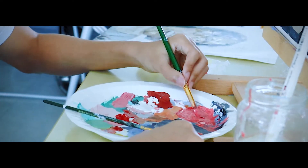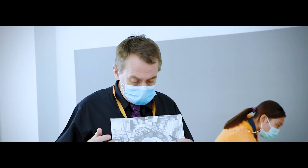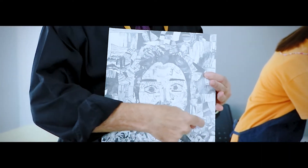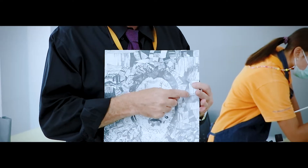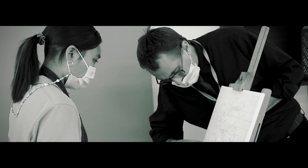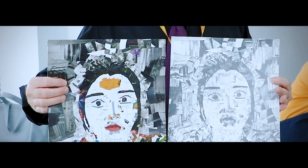That's the first step. The second step, as a study, they had to make a drawing. They used a grid — a grid of lines. It's a study in values, going from dark to light, and they have to work with pencil. So these two are together.